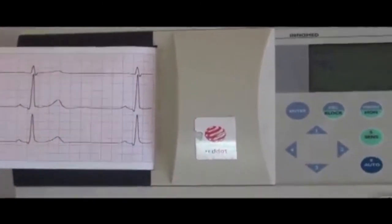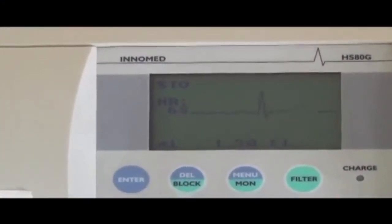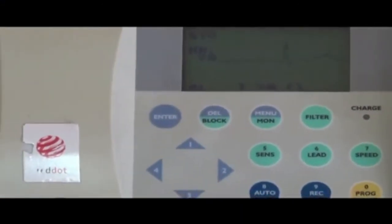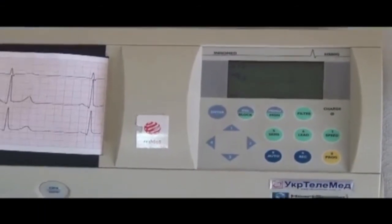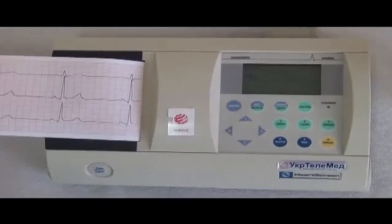Ask the patient to breathe normally, then turn off the tape. We will analyze how the graphics of the third standard lead change at the height of inspiration. The third standard lead reflects the potentials of the posterior wall of the left ventricle and depends on the position of the diaphragm, so complexes in this lead can change at peak inspiration.